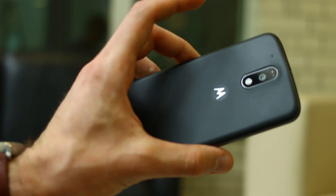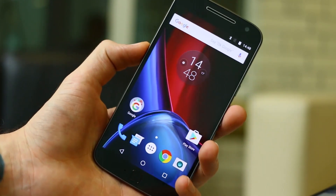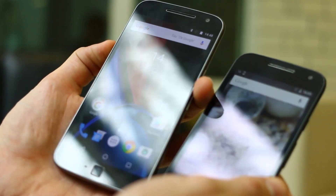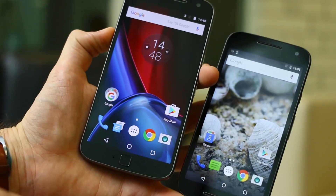As for the Moto G 4, or fourth generation, every variant of these is really, really good. And when you look at the Plus, it's not just a good phone — it's also incredible value for money too.